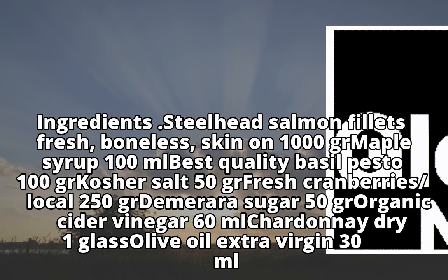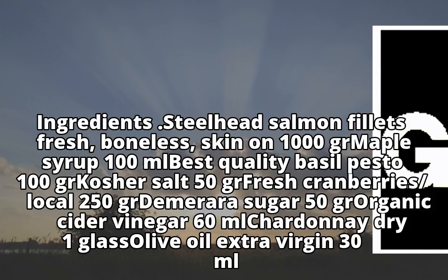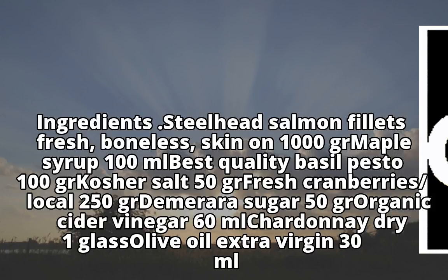50g organic cider vinegar, 60ml Chardonnay (dry), 1 glass extra virgin olive oil, 30ml.